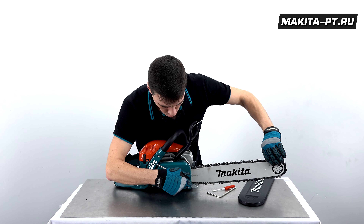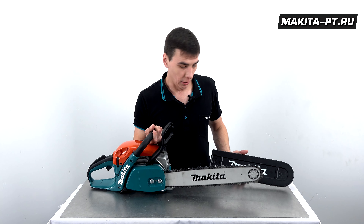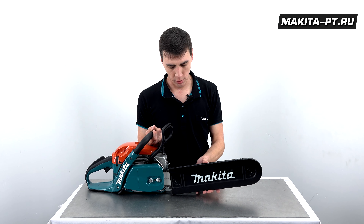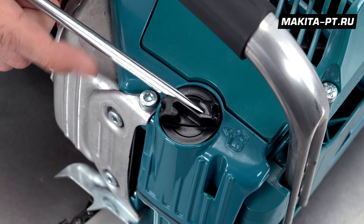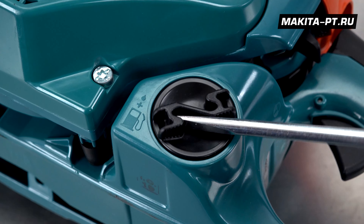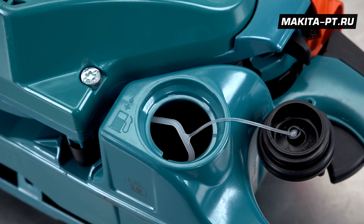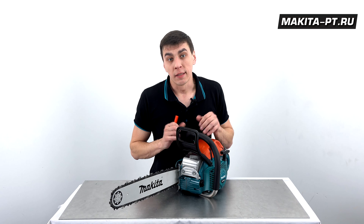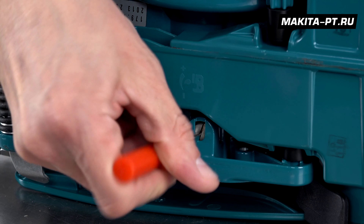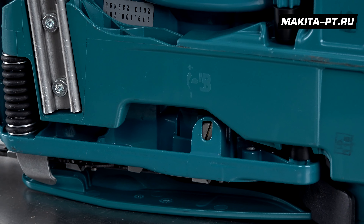Повторно подтягиваем и закручиваем гайки. Перетягивать цепь не нужно. Вот так выглядит пила в собранном виде, и вот так она хранится при неиспользовании. Баки здесь с крышкой S: масляный бак и топливный бак. Заправляется бензином АИ-92 в соотношении 1:50 со специальным макитовским двухтактным маслом. Подача масла на цепь регулируется винтом на дне с тремя положениями с помощью карбюраторной отвертки.